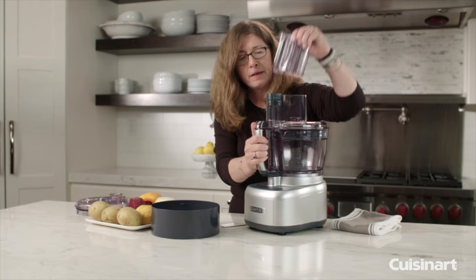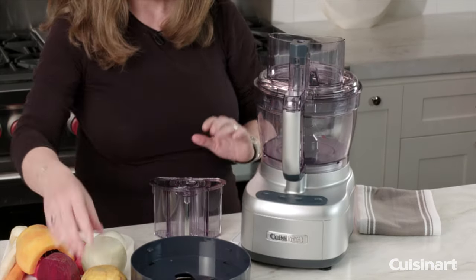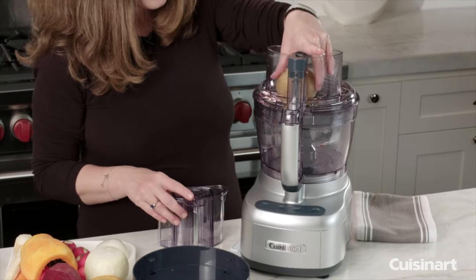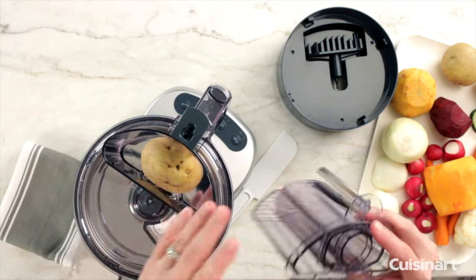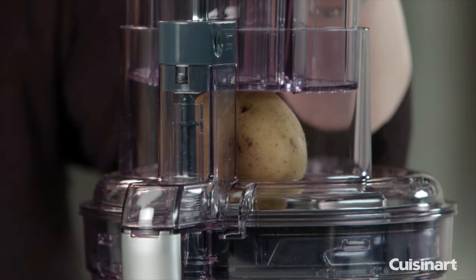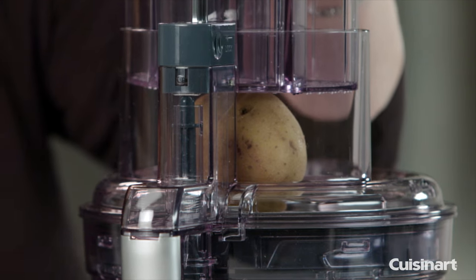We're going to remove the feed tube. We're going to put in a potato so you can see how this works. The great thing about this is it quickly and easily cuts up the potatoes so that you can make things like hash browns really easily.